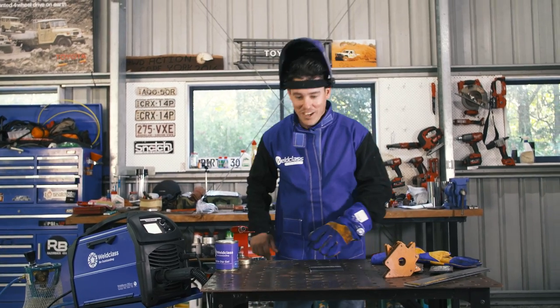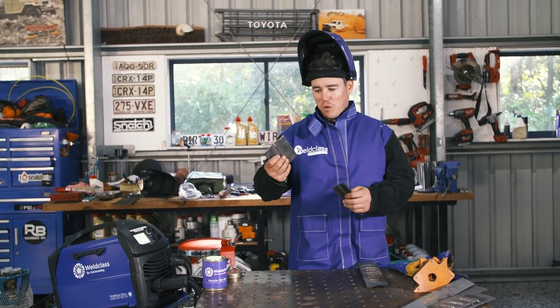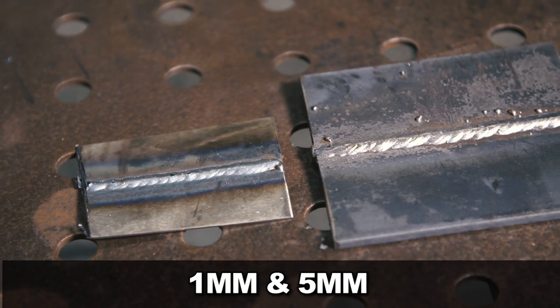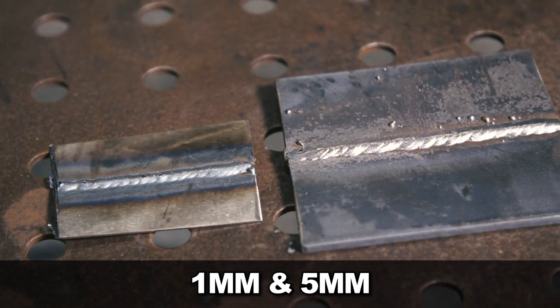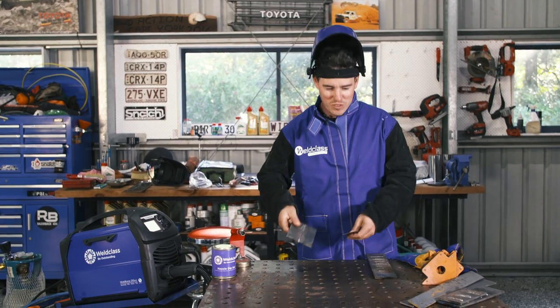That's probably my best weld to date — two pieces of 5mm steel welded together. Now welding 1mm plate: I'm not going to change the wire from 0.8mm — I'm just going to dial down to 1mm on the machine and let the preset settings handle it. Being able to weld thick steel and then thin steel straight away, taking about three seconds to change the settings, and getting nice little welds just like that — it can't be any easier.